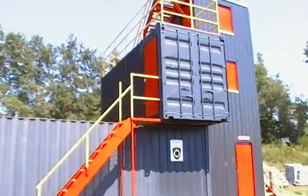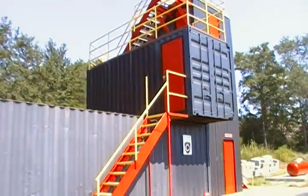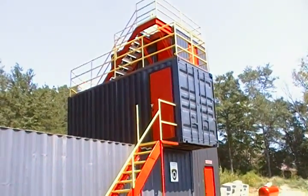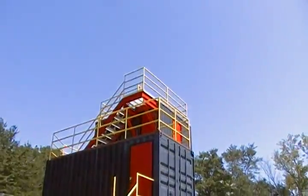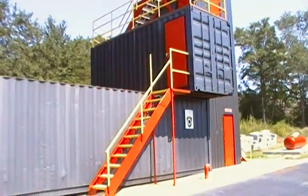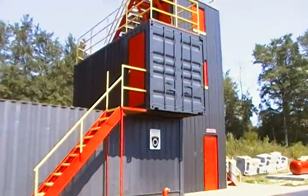So if you improvise, use some, stack them up. If you had access to a bunch, you could make a compound in the center, an open area, a courtyard. Gives you some observation, good storage, and then you can convert some into living areas. So this is just an option.